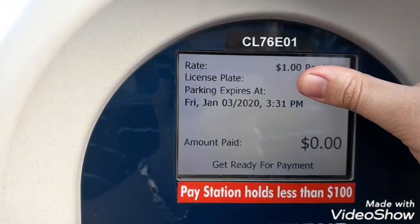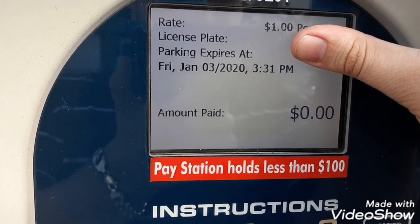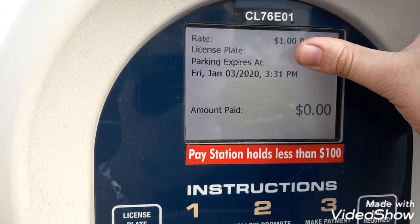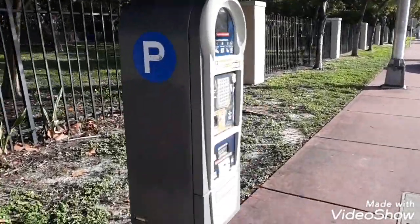It's one dollar per hour and it's going to say zero at first. What you have to do when you hit this screen is put in your card first. I'll show you right now — that's today's date, then put in the card here.